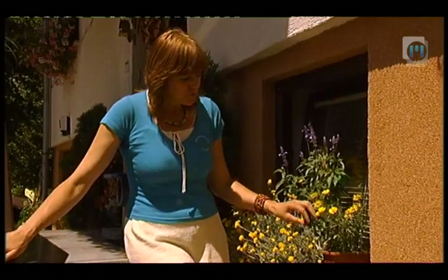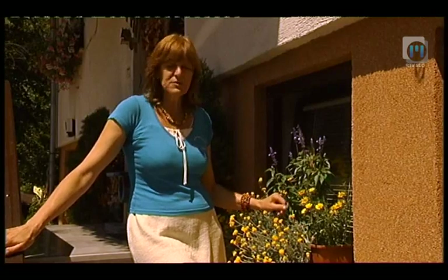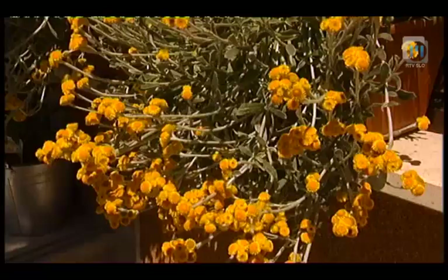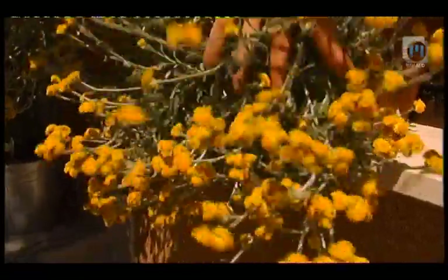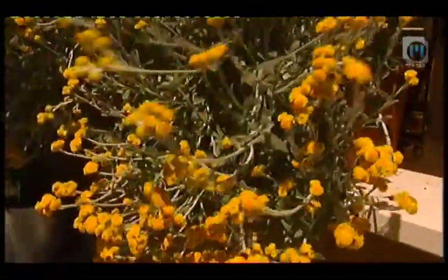Letošnje vreme ni bilo ravno naklonjeno balkonskemu cvetju. Najprej dolgo časa mraz, potem hitro otoplitev, ponovno mraz. To je povzročilo, da so se mnoge rastline prehladile in proti koncu junija skoraj niso rasle. Posledica je, da so še zdaj slabše rasti, ampak kljub vsemu jim lahko veliko pomagamo.